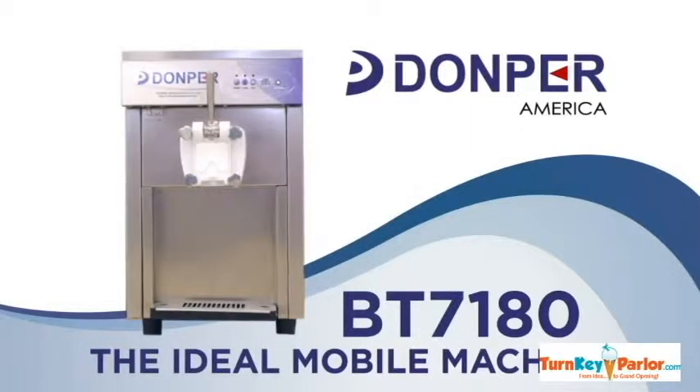Introducing the Domper America BT-7180. The BT-7180 is a single flavor 115 bulb machine, which makes it perfect for any mobile solution.